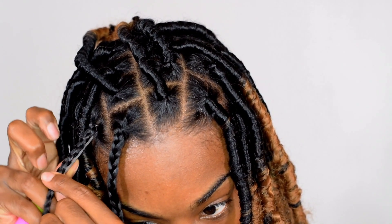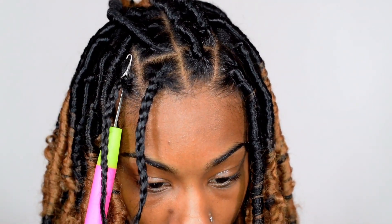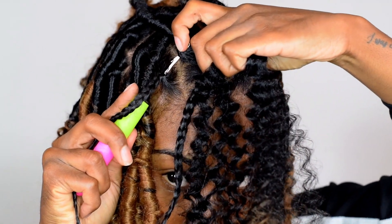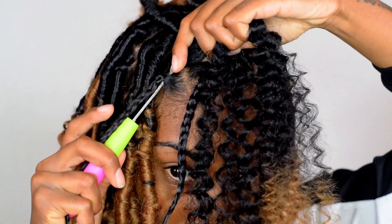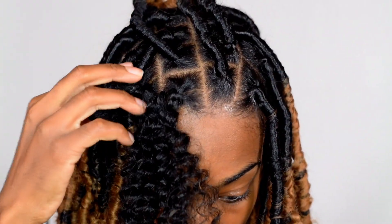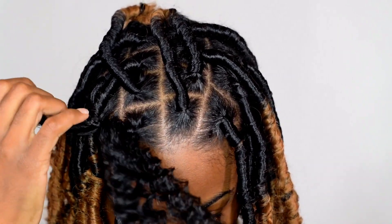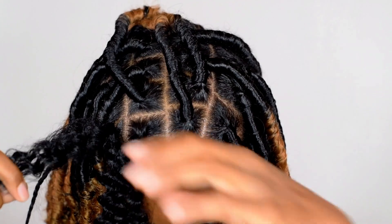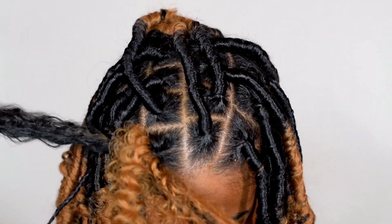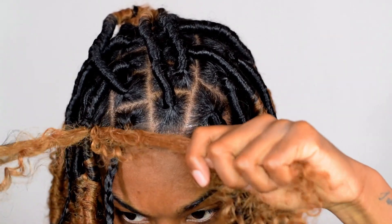Taking the crochet needle and putting it through the base of the braid, we are going to pull this hair through. I actually messed up on this part and y'all are going to see why. It's super important that once you pull this hair through — since you've already frayed and made the hair bigger — that you catch the loop. Because now I don't know where to pull. I started pulling both strands through so that it ended up being me pulling the hair just through the base of the braid. So we're going to have to start over.